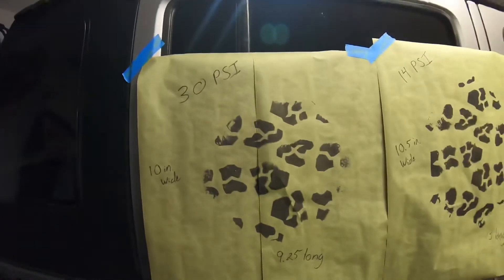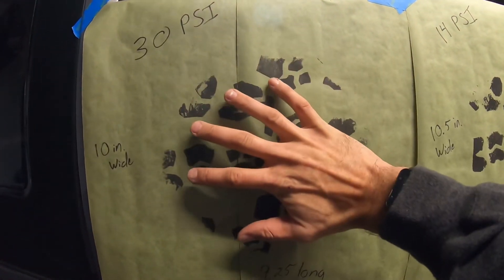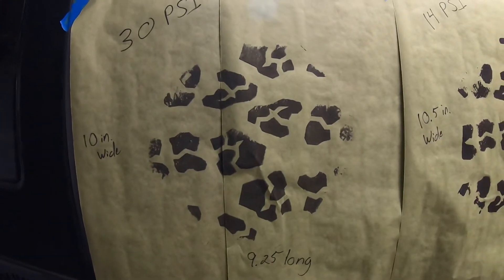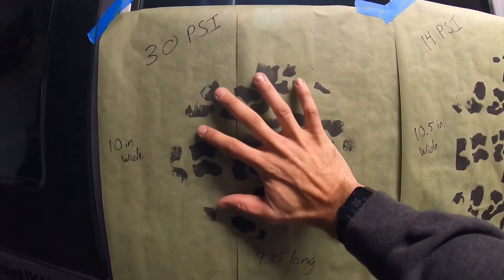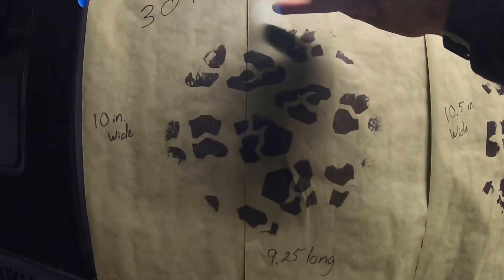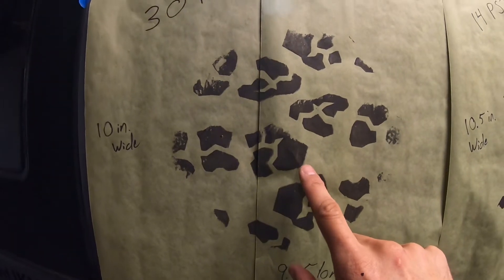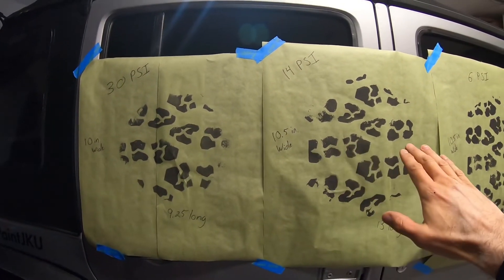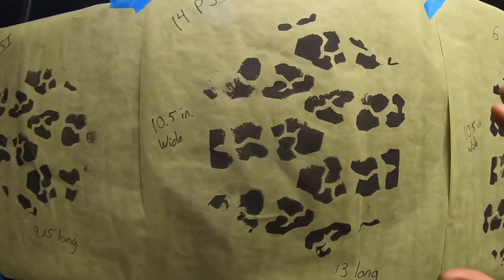The first result is the stock tire PSI — rolling down the street. No one really goes off-road with stock PSI, but if you're on sand you might want to air down a bit. On a 40 by 13.50 at 30 PSI, the footprint is about the size of my hand with fingers spread out: 10 inches wide and 9.25 inches long. Step over to 14 PSI and you can see it's quite a bit larger. Let's check it out — this one is only half an inch wider: 10.5 inches versus 10 inches at 30 PSI.